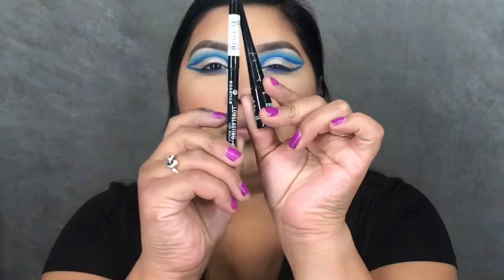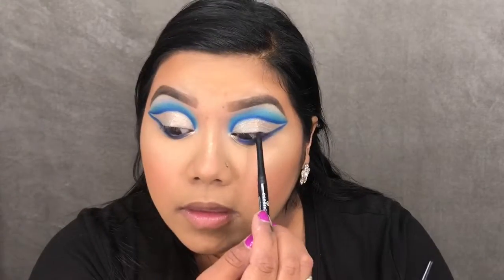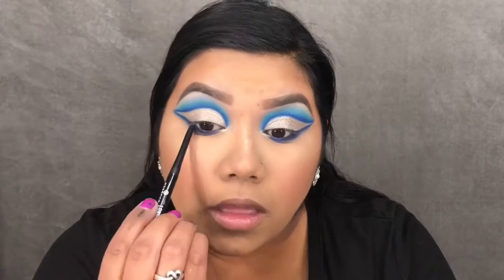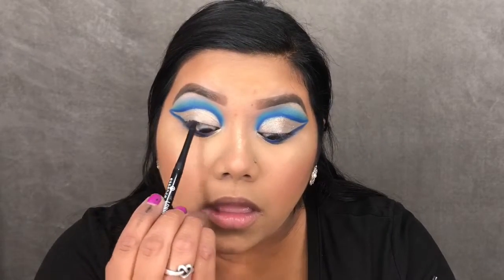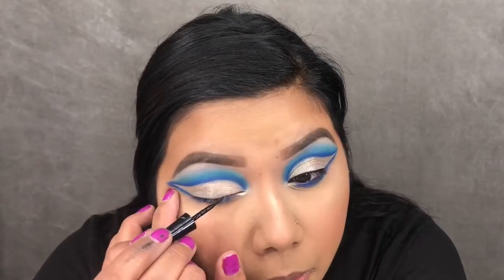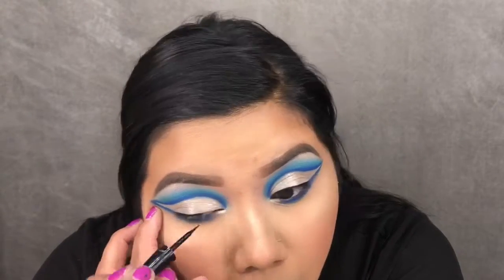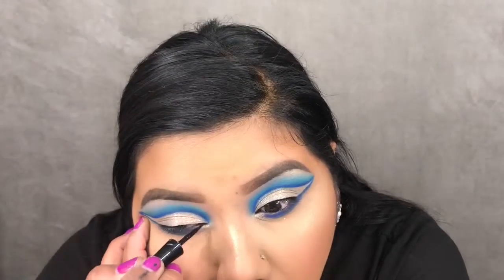Moving on to liner, I'm taking the Essence pencil liner and just tight-lining my upper lash line. Then using the Wet n Wild Mega Liner, I'm applying a thin line across the top of my lids. I'm not doing a wing because I have a wing with the shadow, but I need something there to blend the lashes.